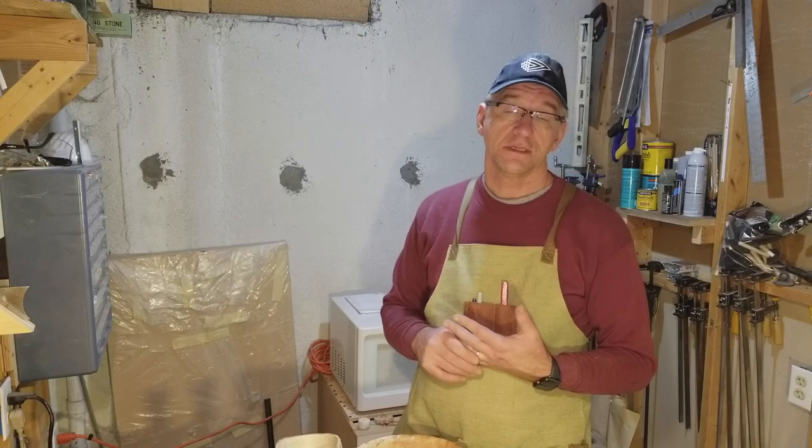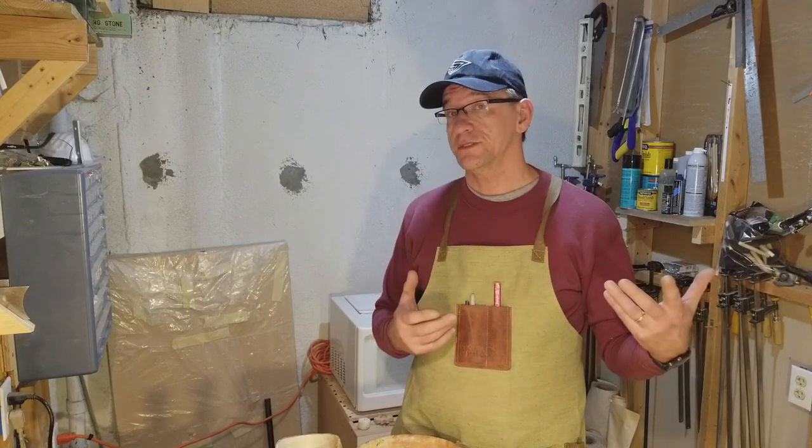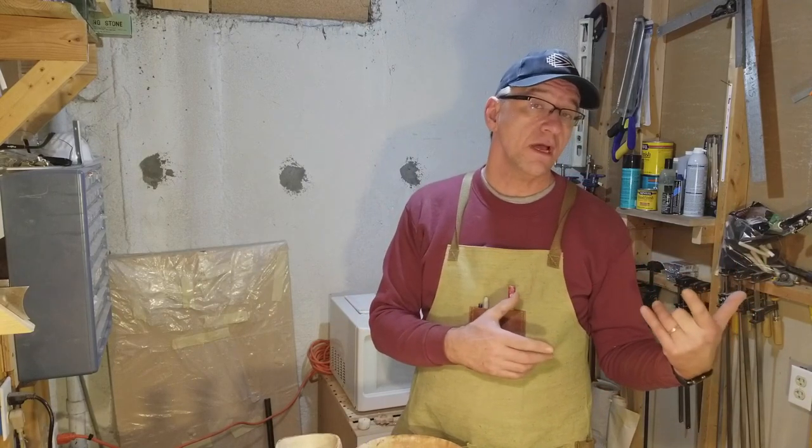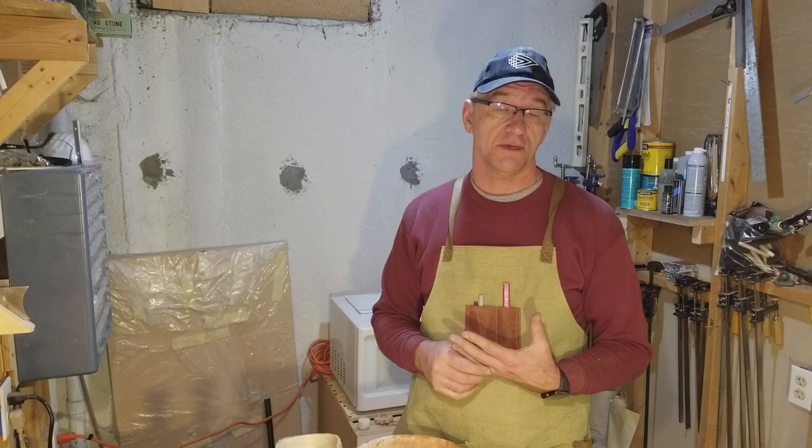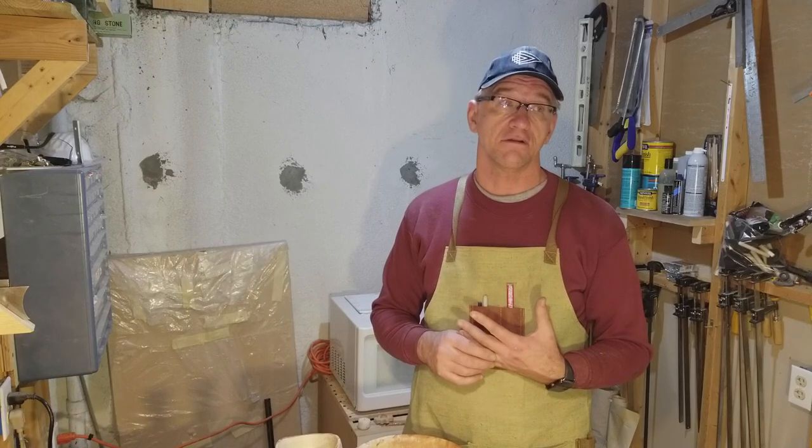You're going to need a chainsaw. If you're like me and you live in the suburbs and have to process all your wood in the garage, it's not a great thing to have a gas chainsaw out there, because you get a lot of fumes and a lot of noise.